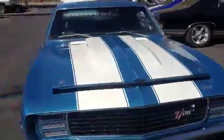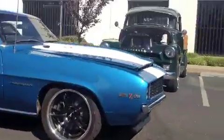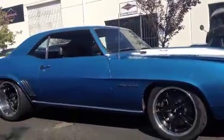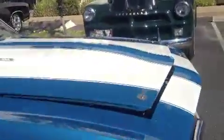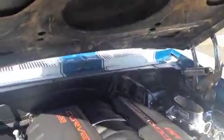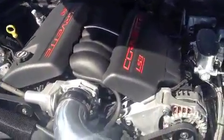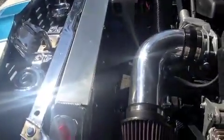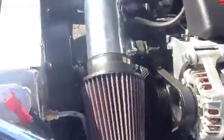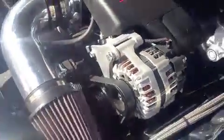This original Z28 came to us from Tucson, Arizona. The owner lives in Las Vegas. It has a brand new LS3 crate motor, aluminum radiator, dual SPAL fans, and a Hydroboost braking system. We always use these PSC reservoirs so you can get enough fluid capacity when you're running Hydroboost and power steering.